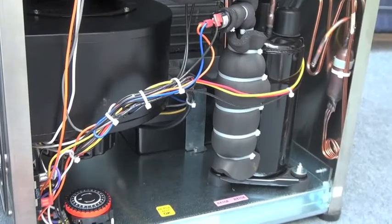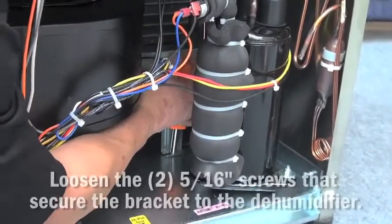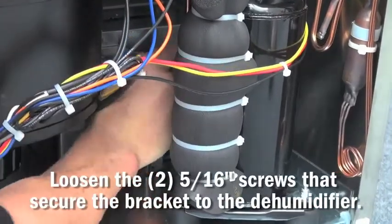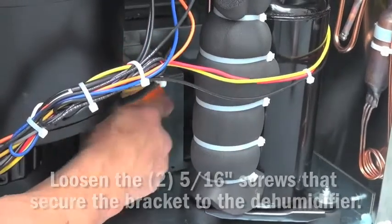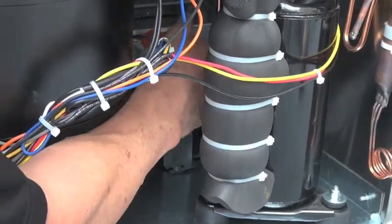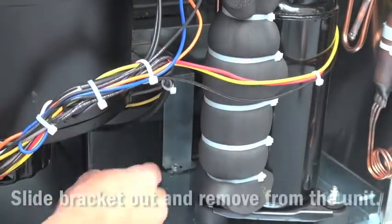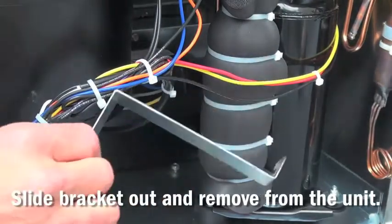To remove the condensate pump from a 200 Max, with the front cover removed, first start by loosening the two 5/16 inch head screws that secure the bracket to the dehumidifier body. Once the screws are loosened, simply slide the bracket to the right and remove it from the unit.